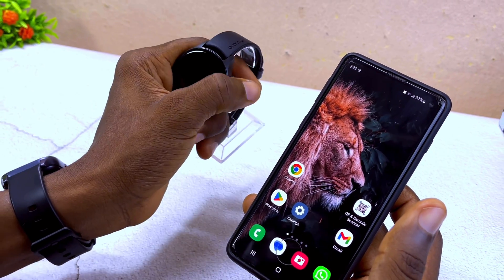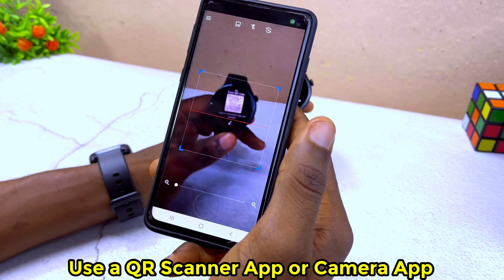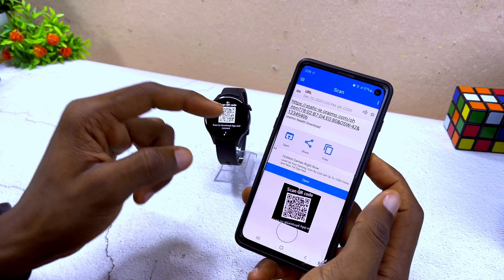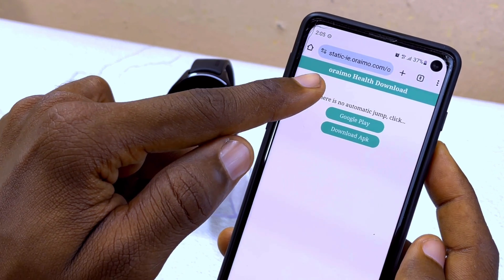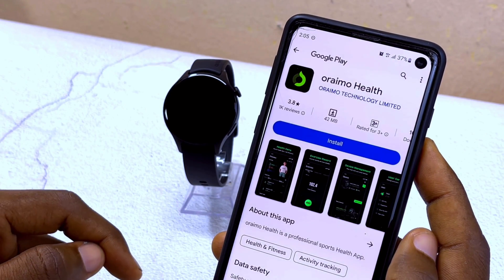Now you can scan the QR code on the face of the smartwatch. I'm using my QR code scanner, and as you can see the URL has just popped up. I'm going to select the URL and it's going to show me a quick link to the Google Play Store.